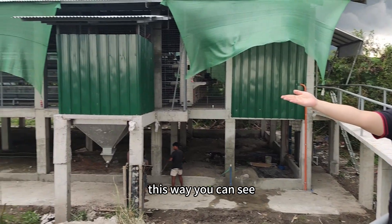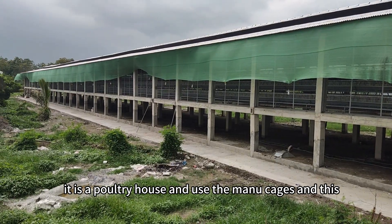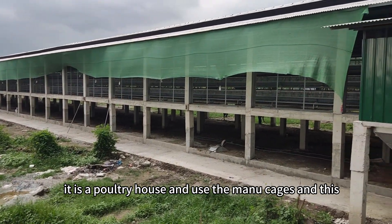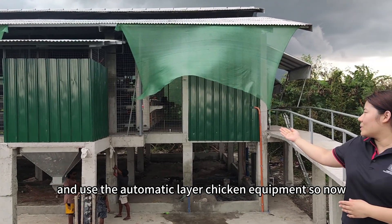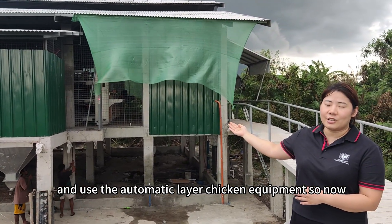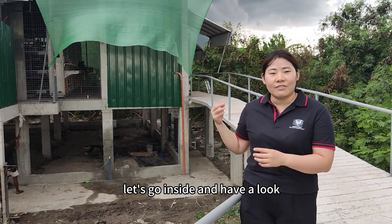You can see there is a poultry house that uses manual cages. And this other one is a new poultry house that uses automatic layer chicken equipment. So now let's go inside and have a look.